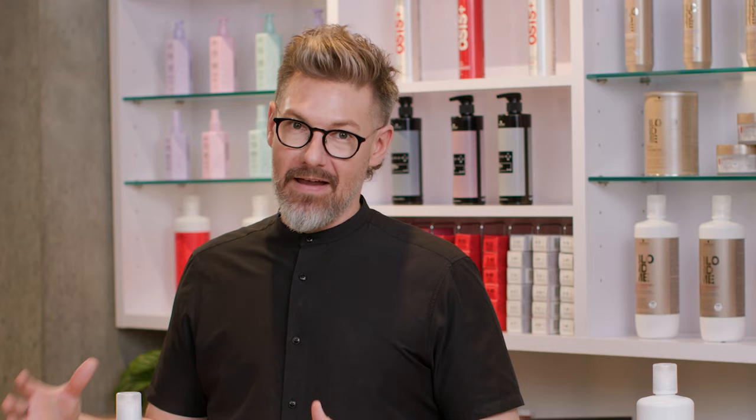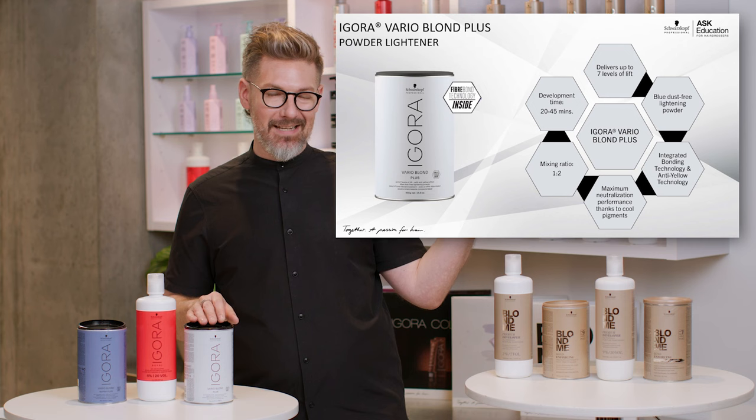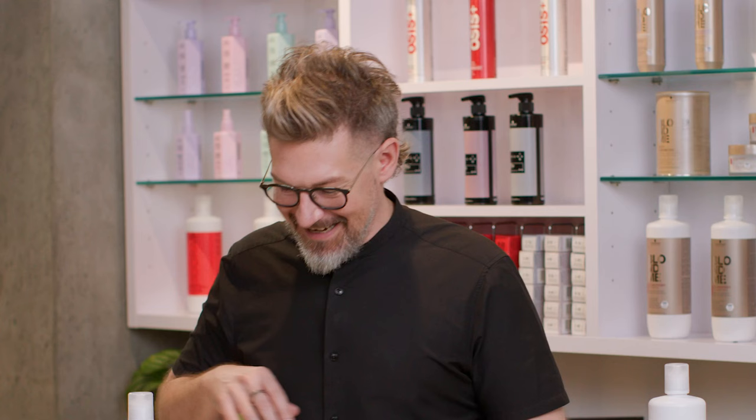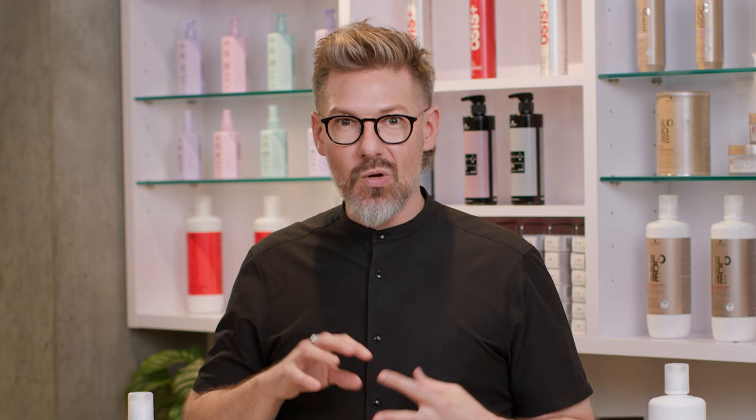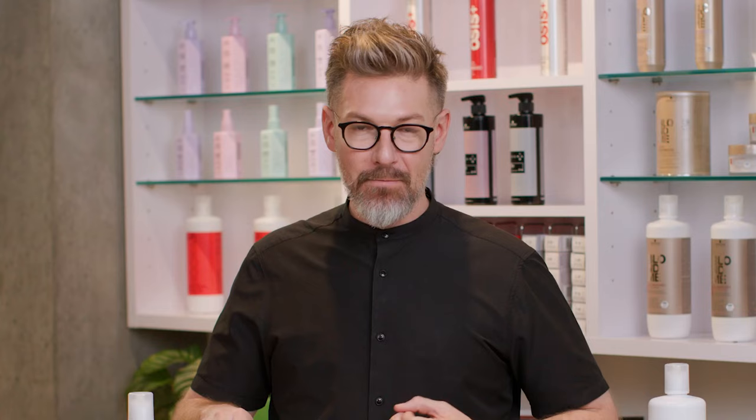We're going to start with our Agora family of lighteners. The very first one I want to talk about is our Agora VarioBlonde Plus. All of that information is here for you if you'd like to pause and gather it now. Our Agora VarioBlonde Plus was like the OG lightener within Schwarzkopf Professional. For years we did not have any other lighteners — this was the only one that we had.